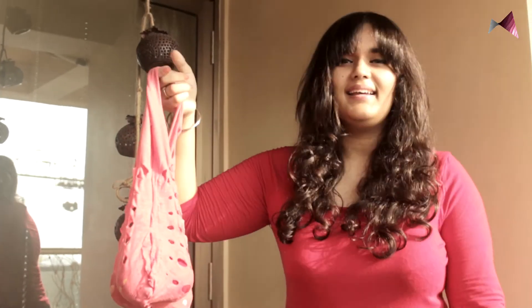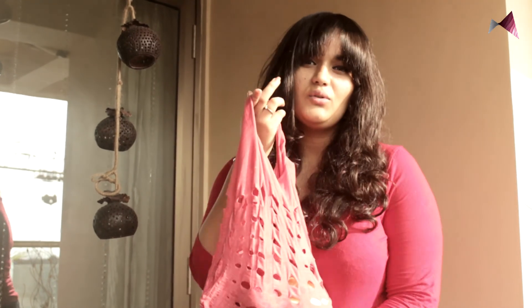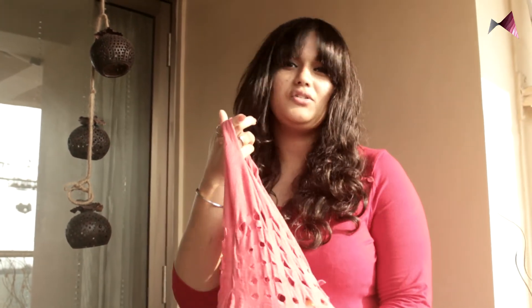Do not wash these bags with hot water if you use glue. If you stitched it, then it's okay — you can use any kind of water. This bag weighs around 2 kg, so you can carry books to college or similar items.